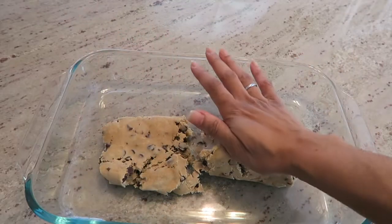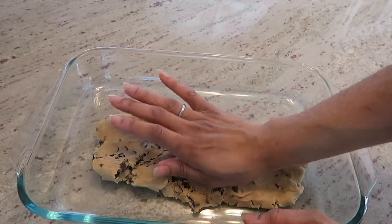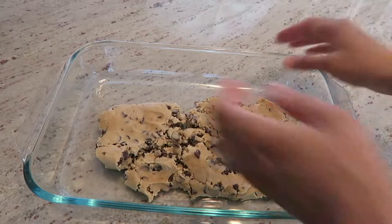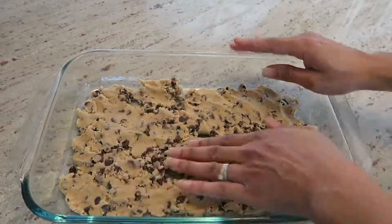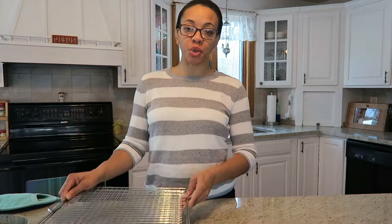Flatten it down — this is why you want to make sure the dough is softened already so it'll be much easier to spread out. It has to cover the entire surface of the tray. Then place this in the oven at 350 degrees for approximately 15 minutes. Once the 15 minutes are up, take your cookie out of the oven and place it on a wire rack to cool. We'll let that sit for a while and move on to the next step.